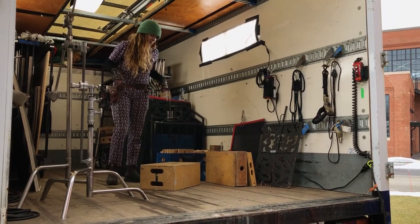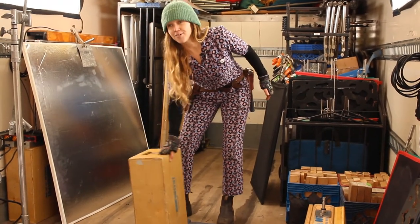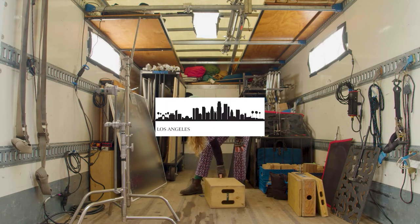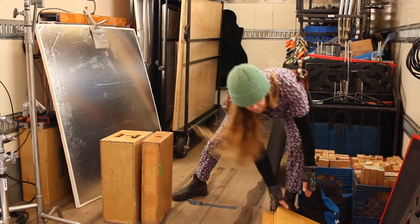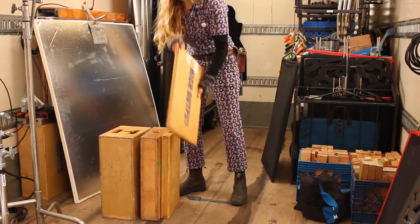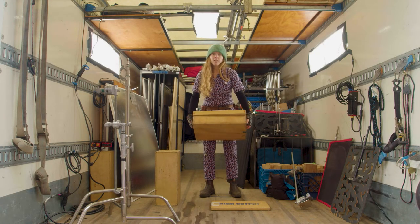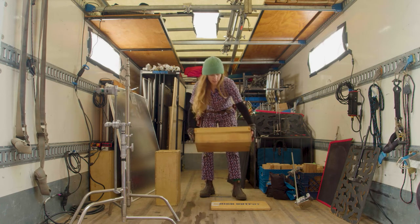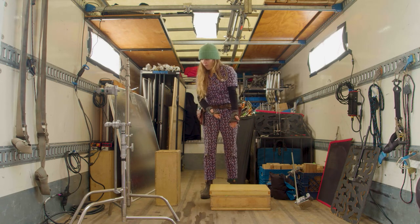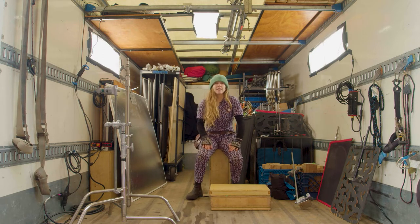Apple boxes. Full apple. New York. Chicago. L.A. Half apple. Quarter. Pancake. You're going to want these for camera support anytime there's dolly track going over any kind of terrain. You can stack these and a camera on a hi-hat can go on it. Also, everybody likes to have a seat.